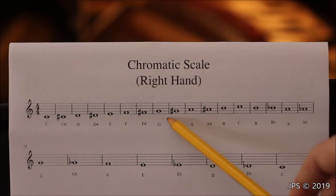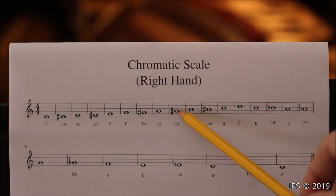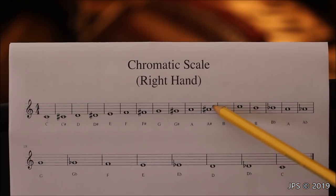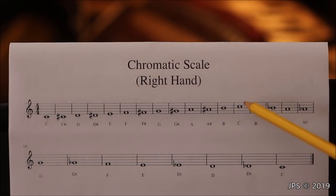Then we play G, then G sharp — the note directly above G. Then A, then A sharp — directly above A. Then B, then we reach high C at the top of the chromatic scale.